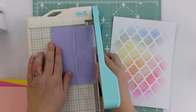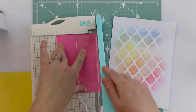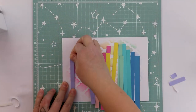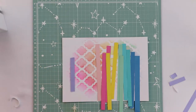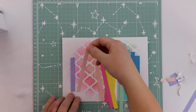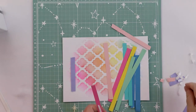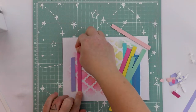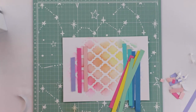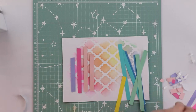The whole rainbow theme got its inspiration from these papers — they are A2 sized and there are slimline sizes as well. I really like these bright colors. I'm adding paper layers on the background using paper stripes. I'm using double-sided tape which is about one millimeter thick, so it's almost like foam tape but not as thick as most foam tapes.